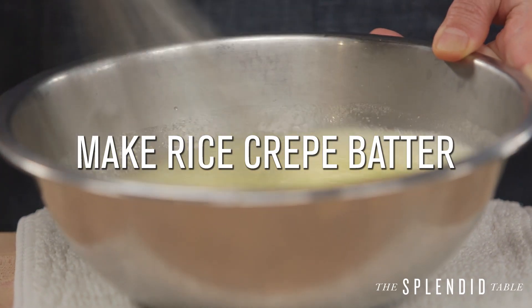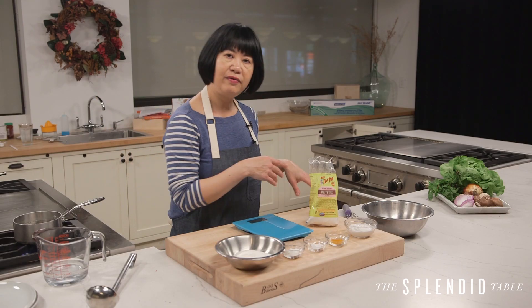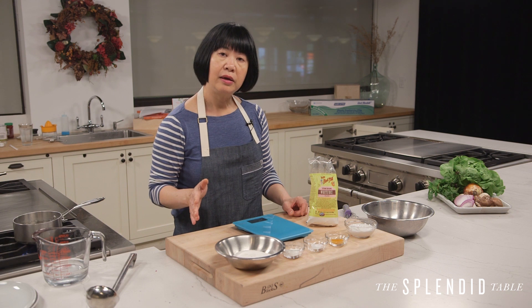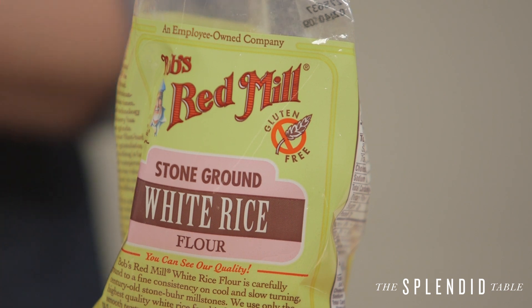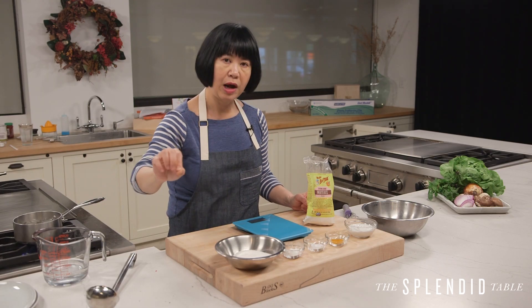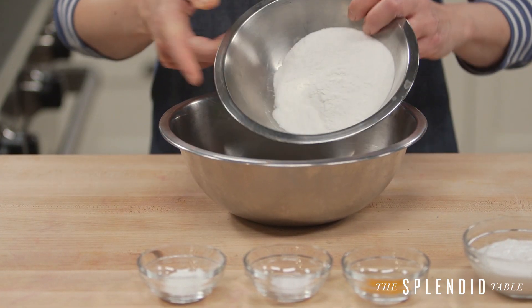What we're going to make now is the batter for sizzling rice crepes. Make sure that you've done the other advanced prep stuff like washing lettuce and herbs and all that — have it in your fridge. Make your nước chấm. Now you're ready to make the rice flour batter. I like to use just regular stone ground rice flour from the supermarket, flour made from grains of rice that have just been ground up, not soaked like I just mentioned. That's the foundation for the batter.